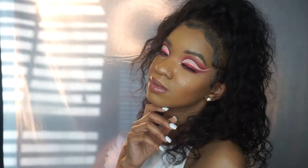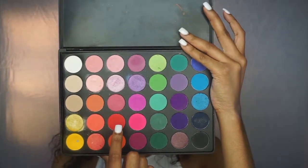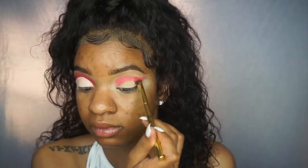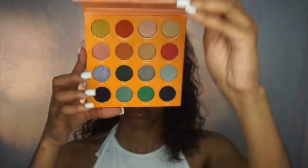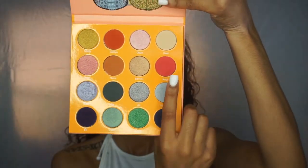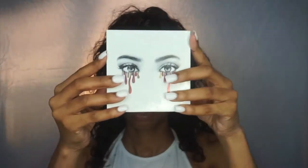I'm starting with the Morphe 35B palette, taking a red shade and using a brush to map out my cut crease shape. Then I'm taking the Juvia's Place Magic Mini palette, picking up a reddish-orange shade with a smaller blending brush to make it more deep and pigmented, going along those lines, then using a fluffier brush to blend out the edges.